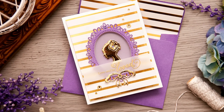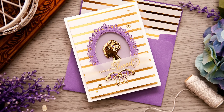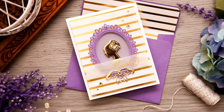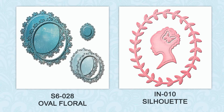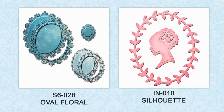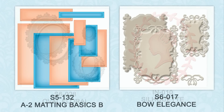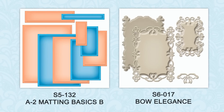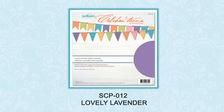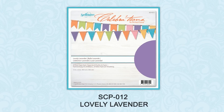Hi everyone, this is Yanis Makula, member of the Spellbinders design team. Today I'm sharing an elegant feminine window card featuring a new oval floral die. I'm also going to use the silhouette die as well as the A2 Meding Basics B and Bow Elegance Sets and the lovely lavender cardstock from the celebrations line from Spellbinders.